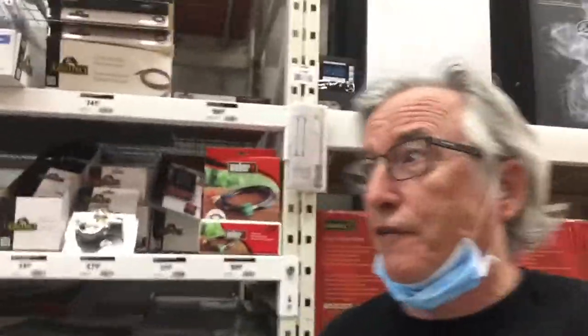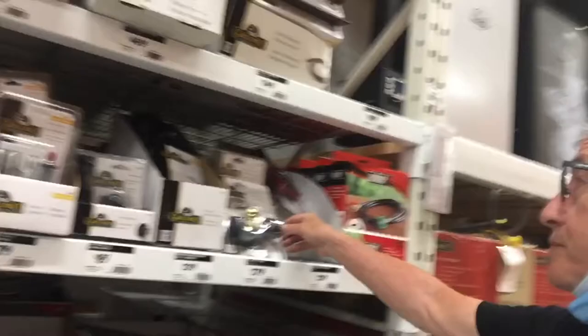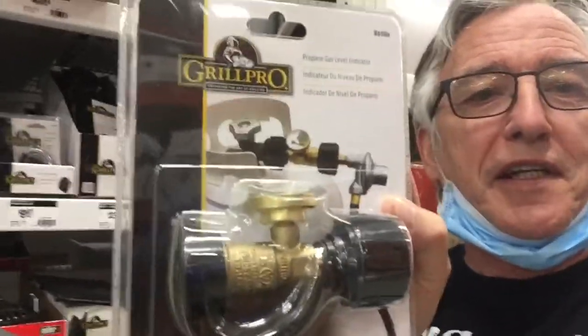I'm at the Home Depot. We were barbecuing the other night and ran out of propane gas, so I was on the search to get some kind of a gauge for the tank — and lo and behold, I found it here.